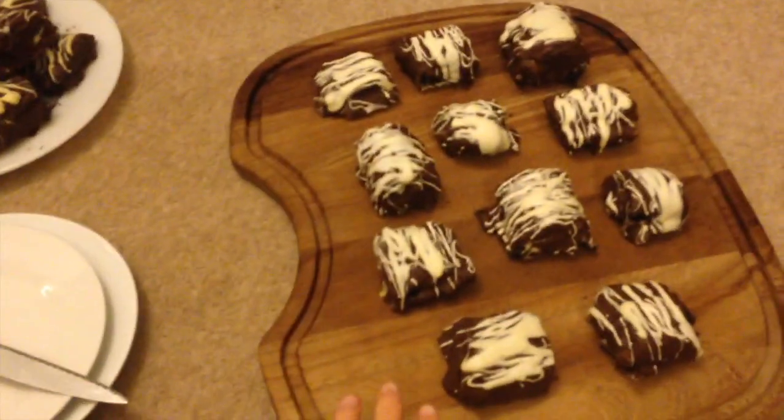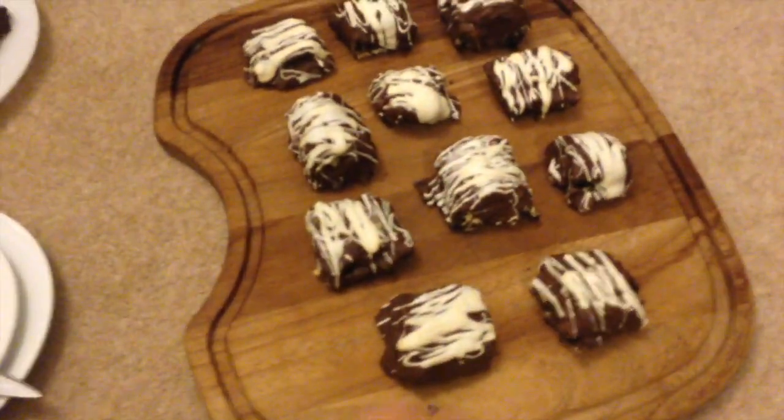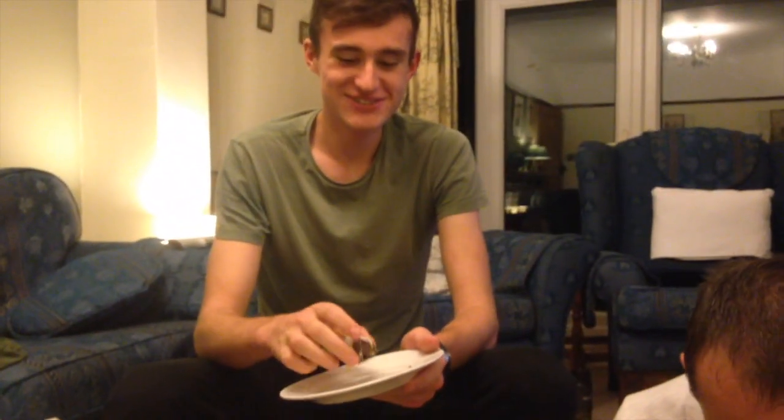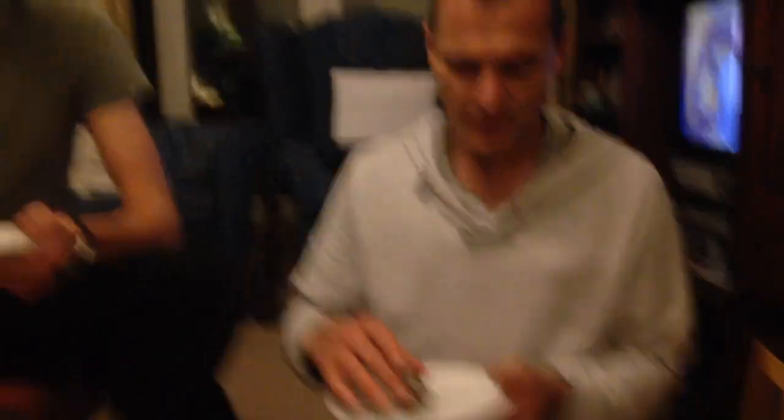You two are going to be judging on: first, overall appearance of individual ones; how it's presented — mine's on a chopping board; taste; texture; and anything else. They're judging mine first. Well, we'll eat both before we judge. Visually, excellent — thank you! There's a good roll right there.